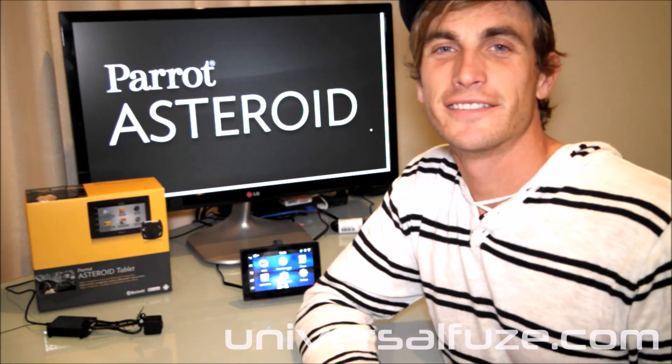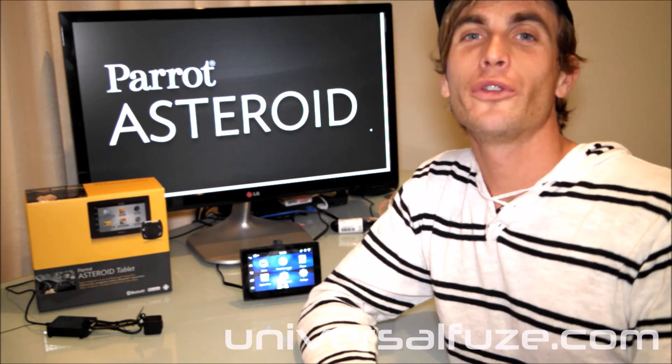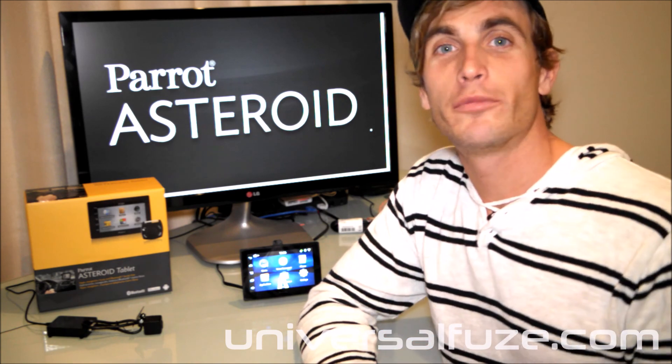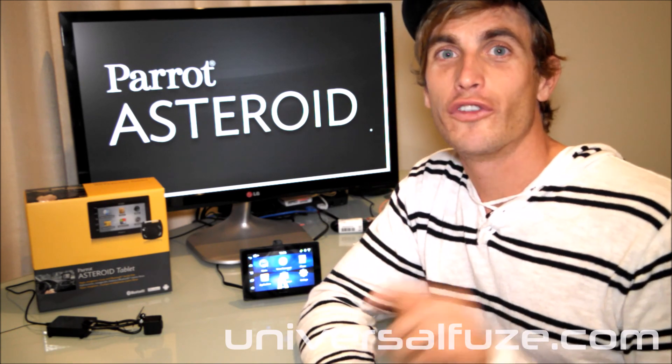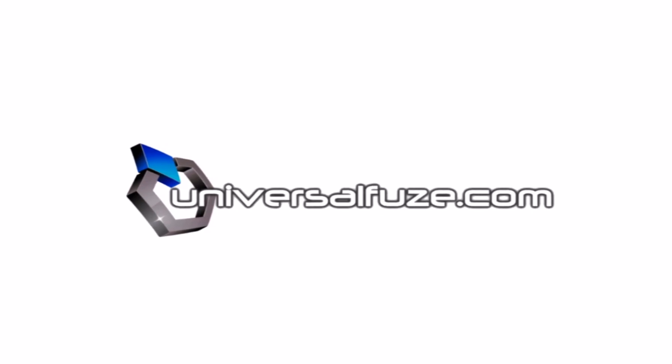Thanks for watching. Stay tuned to universalfuse.com on YouTube for all sorts of tips and tricks on Asteroid systems and a full range of plug-and-play vehicle solutions for your car. Bye-bye.